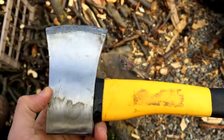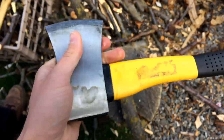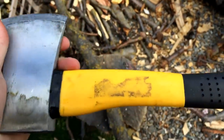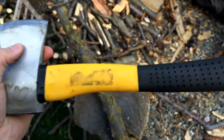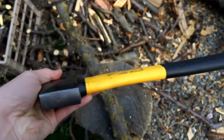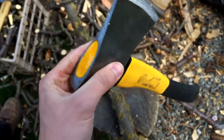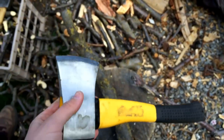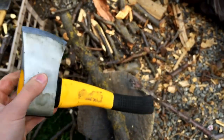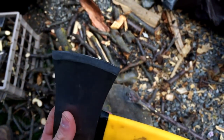Hey guys, Eugene from Reviewator Gear. I've got an axe here for you — check this out. This is the worst piece of garbage I have ever seen. This is truly an axe-shaped tool from a local department store, probably cost about ten bucks — maybe three. It should be free, and it should be used as a doorstop and nothing else.